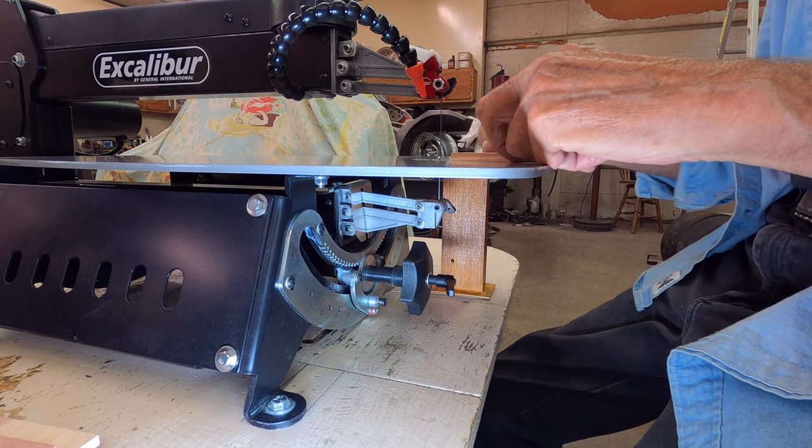It works quite well. I like the dust system now — it works really good, and it was fairly simple to make. It didn't take much to it, but it took a lot of thinking before I started to get exactly what I wanted. I wanted to make sure that table leaf would drop down, and it does. I do have to unhook the vacuum hose to drop it down, but that's easy to do.